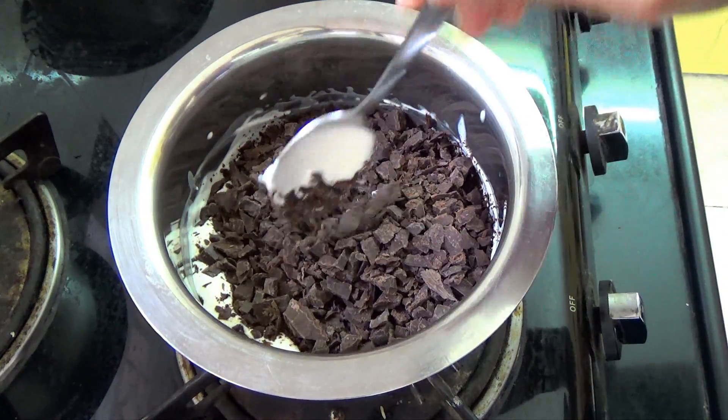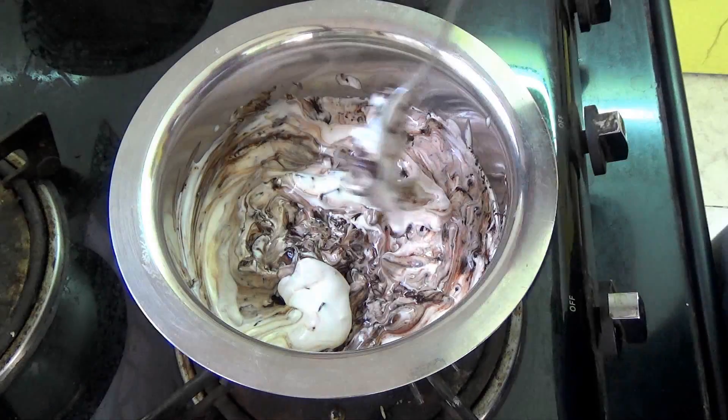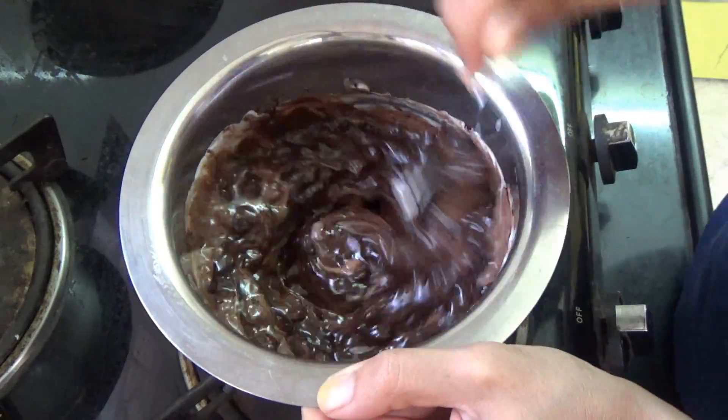Dip the chocolate in using a spoon and then let it sit for 5 minutes. Then stir it till everything comes together and you're going to have a smooth ganache.